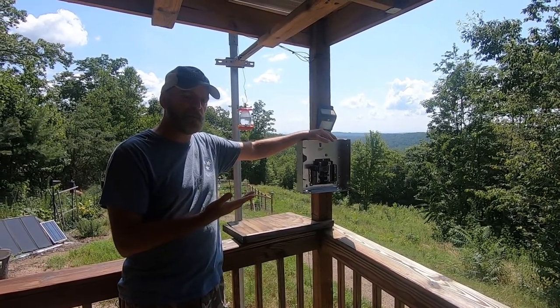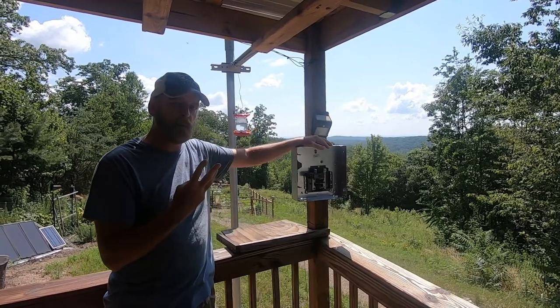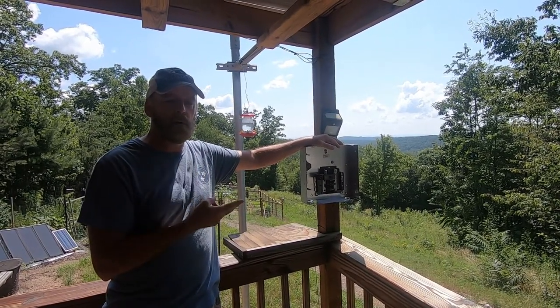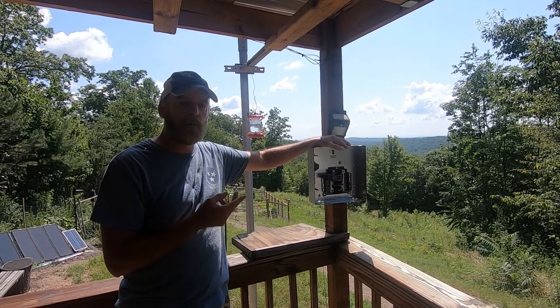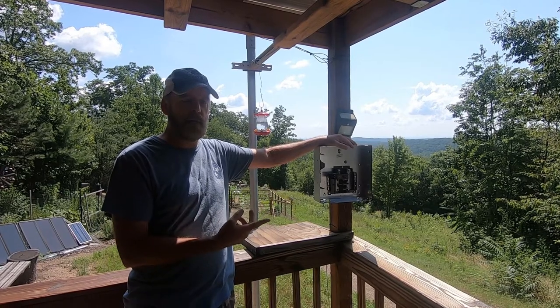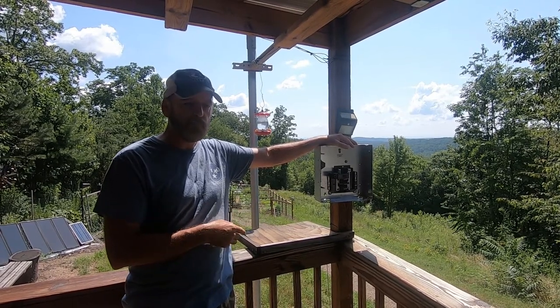I'm a union journeyman electrician. Three people out of my local that I personally know have been hurt or killed. I lost a co-worker — my college roommate died from arc flash. They had a closed casket funeral for him.